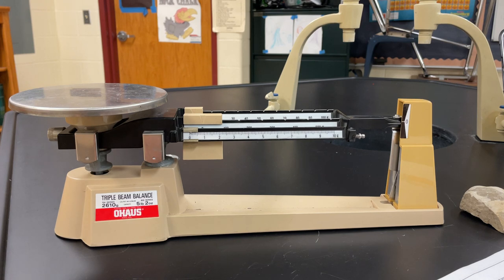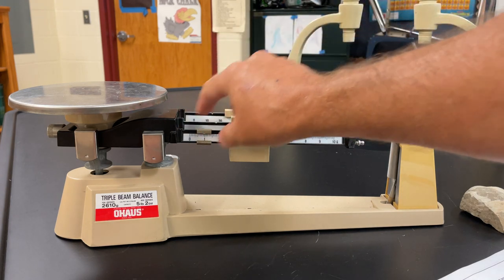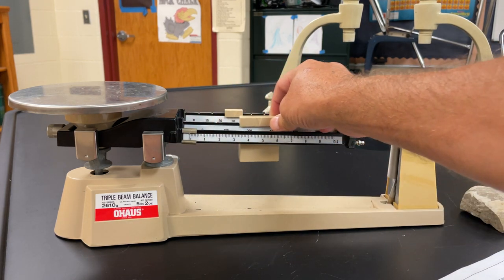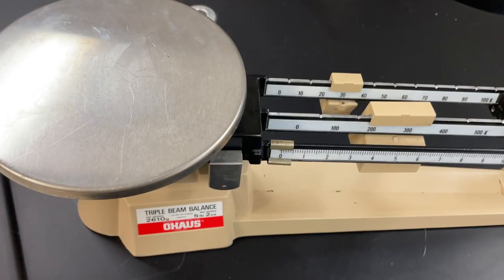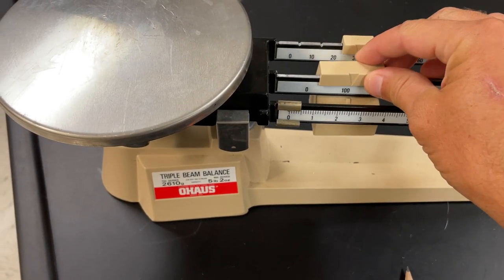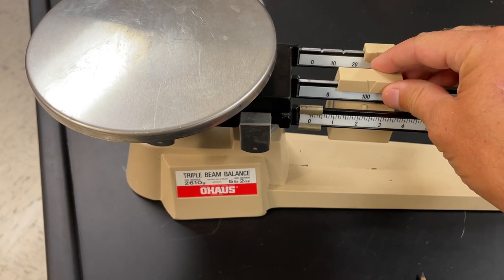Before you begin, sometimes you might get to your triple beam and these counter masses might not be zeroed. So when you first approach your triple beam you want to make sure all of these counter masses are moved over. You'll notice there are notches here. When you move counter masses they will stay on the notches — that's when you move these two big ones up here, the hundred and the ten.